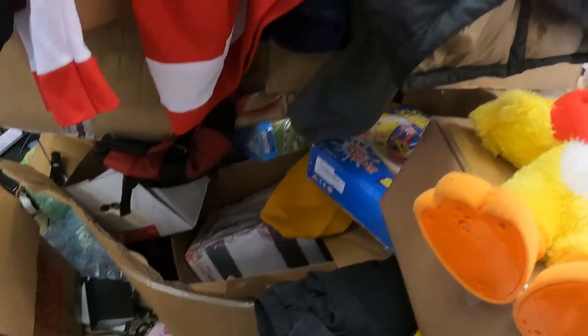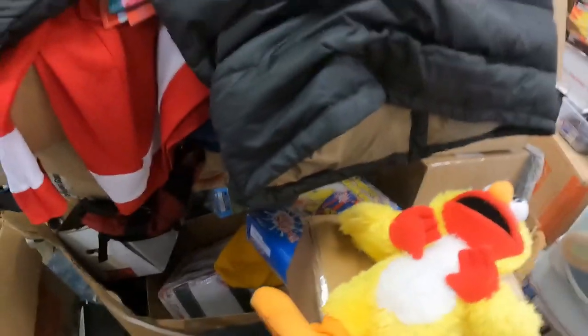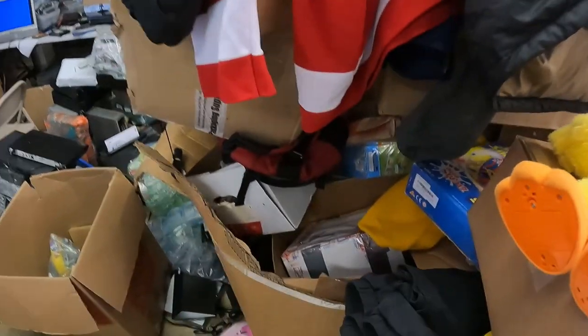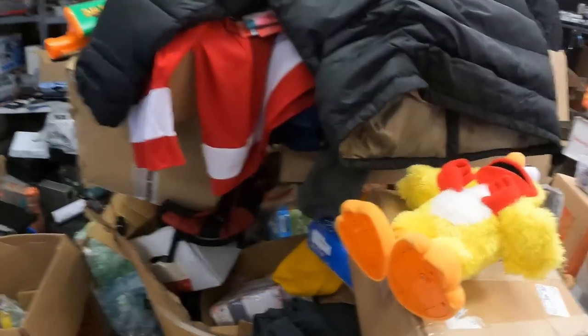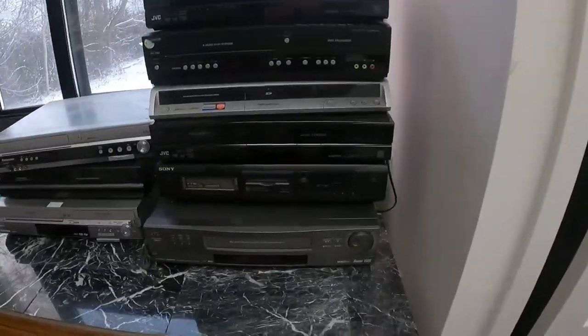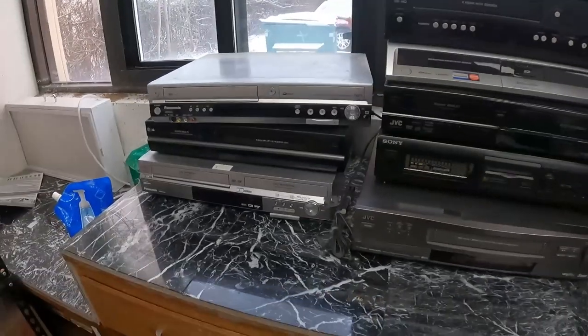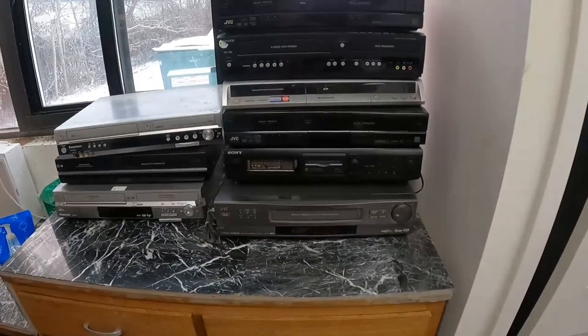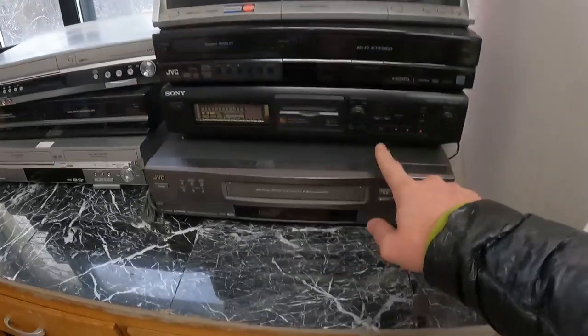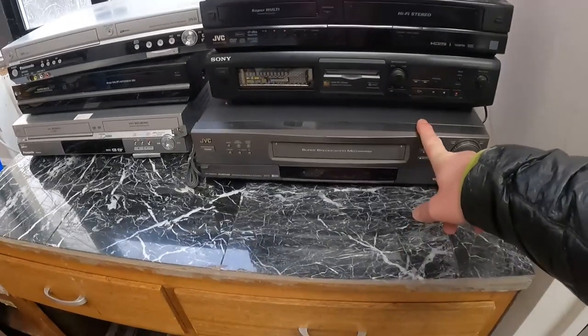I bet I have a couple thousand dollars in there because a lot of that stuff is thrift store finds, bulk buys, or things I've picked up along the way. I've also been listing these fancy VCRs, recorders, and a mini disc player on eBay for parts — most are $50 plus shipping, some around $80 plus shipping.